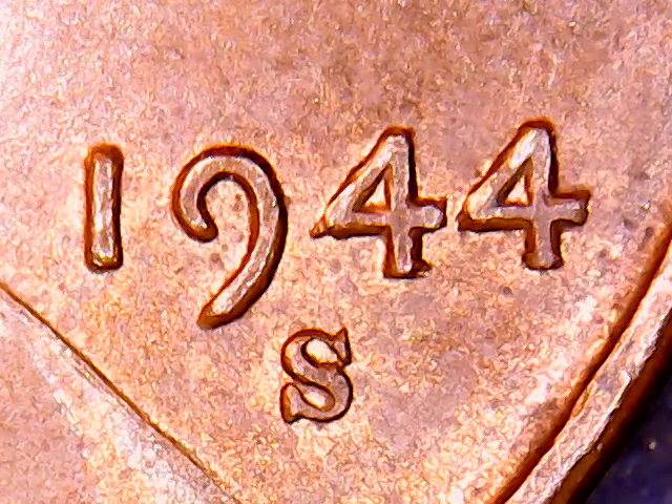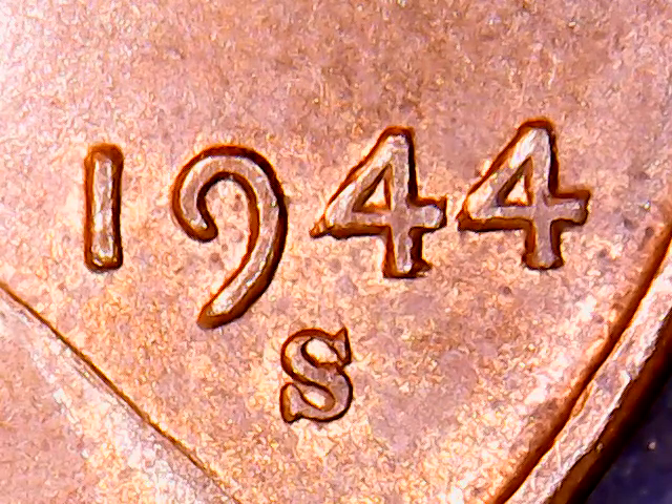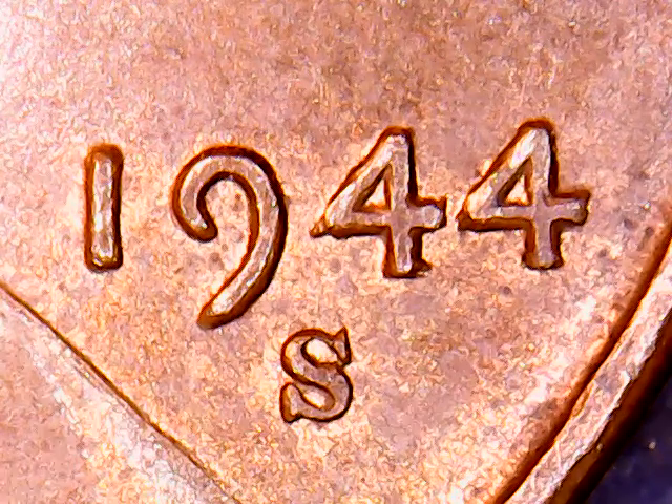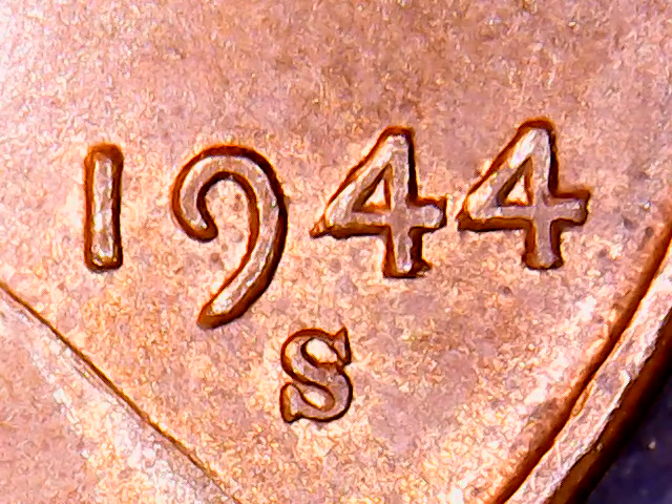Let's go to modern Lincoln cents, 1934 to current. Let's find 1944. Let's look up a 1944S. The 44S brown — I would say this one's probably red. MS63, it's $633. But this is a double die, so let's go somewhere else.